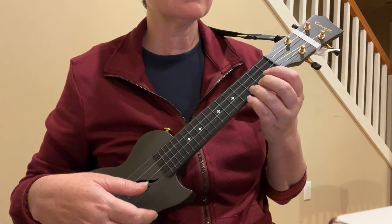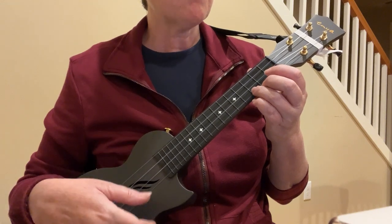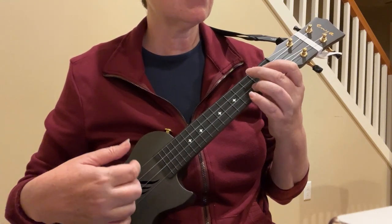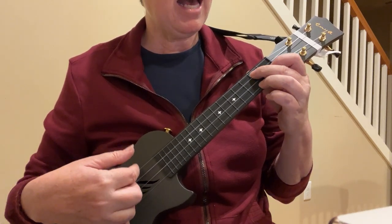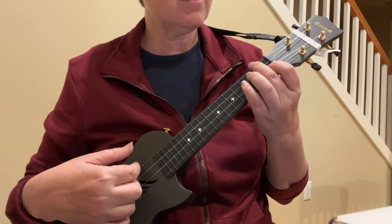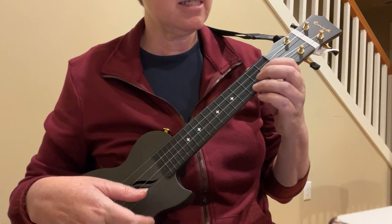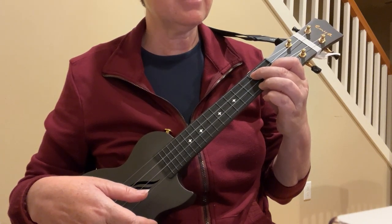Okay, now let's work on a second section. It starts off in that C still. A, A, F. Of the, C. World, G7. I, C. Like a, F. Diamond, C. In the sky. That's just that section.